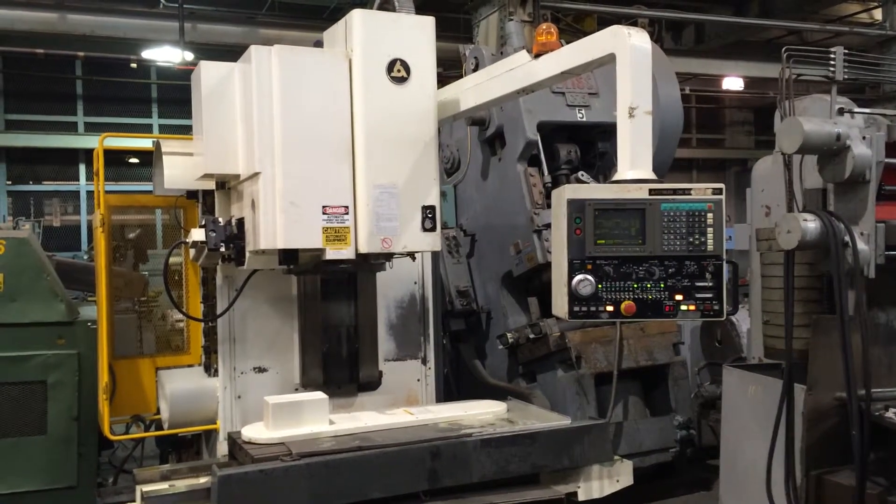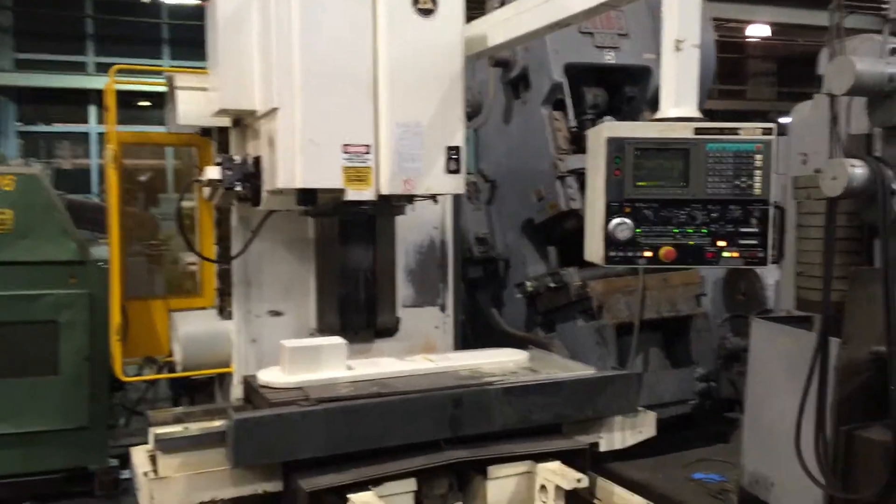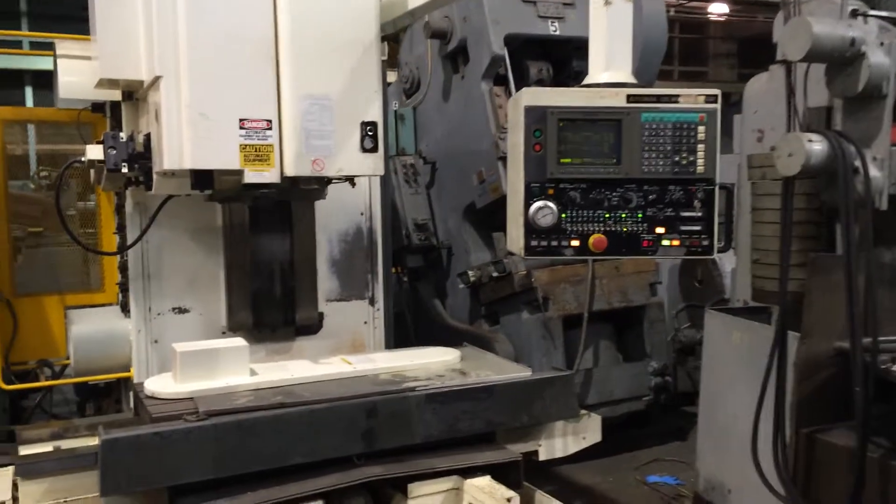This is the Kitamura 4, right? Yes. And we have it up and running.